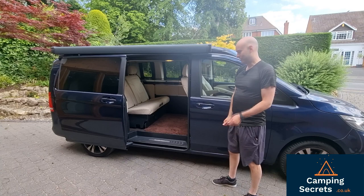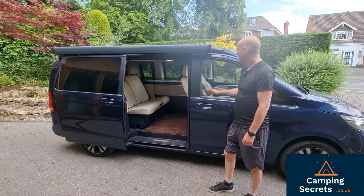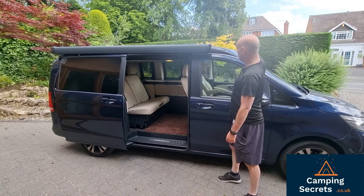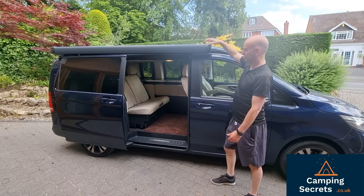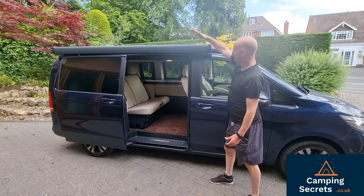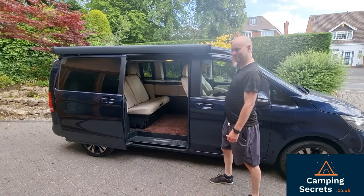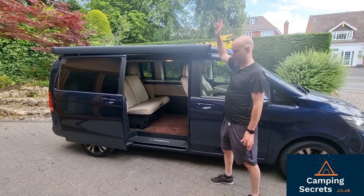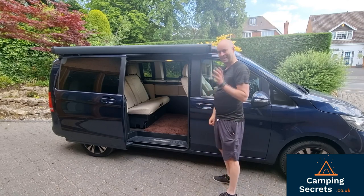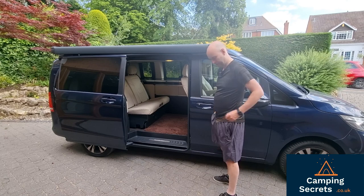You do need the ignition on and it's recommended to park on as flat an area as possible. When the roof goes up, it's higher at the front than at the back. I typically try to park downwind so the wind goes from the back to the front. If it's going from the front to the back, there's always the danger that a gust could blow the roof back. So that's something to watch out for. Let's get this roof up — we're pretty flat here, so let's get that ignition on.